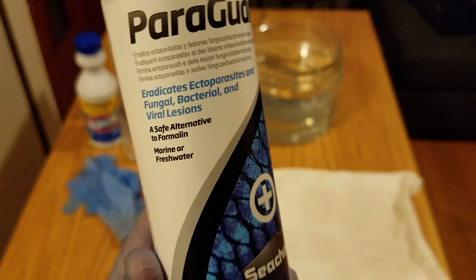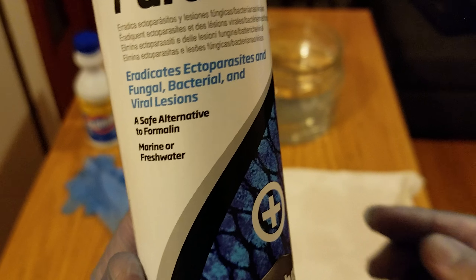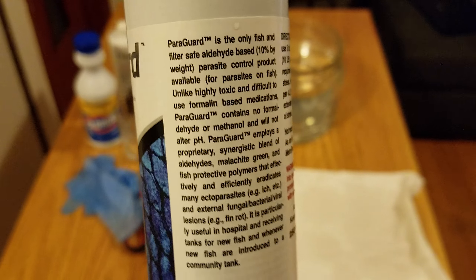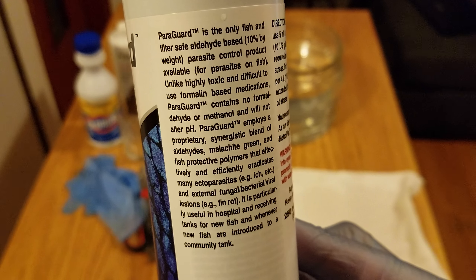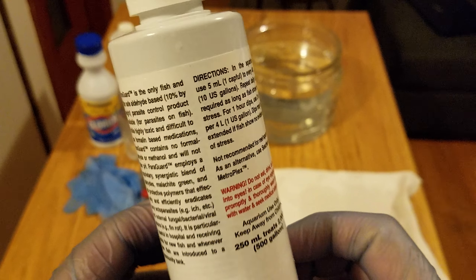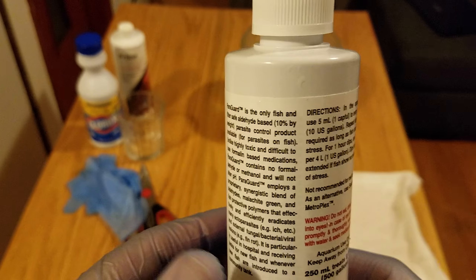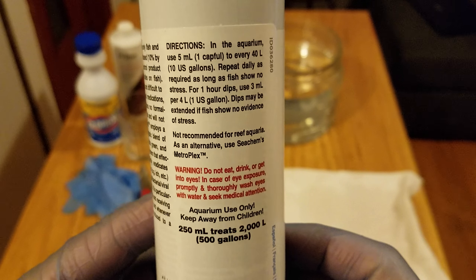Let me give you a close-up — ParaGuard from Seachem. Great product, I really recommend having it on hand for emergencies. It will not stain your aquarium, it's pretty good, and it is plant safe.